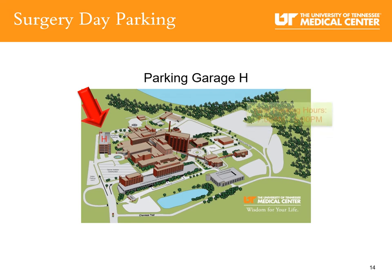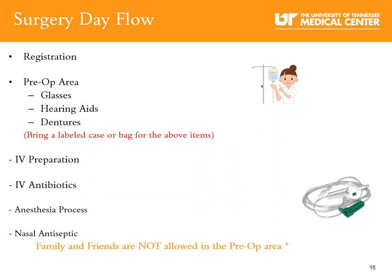Arriving at UT Medical Center, you will park in Parking Garage H. Please do not park in spaces designated as Advanced Orthopedic Center Parking, as these are for office appointment patients only. Arrive at the hospital at your assigned time. Go through the fountain circle main entrance to patient registration, where you will be registered for surgery, go over forms, and receive an ID bracelet. In the pre-operative area, you will hand over your glasses, hearing aids, or dentures — please bring these in a labeled case or bag with your name and date of birth.